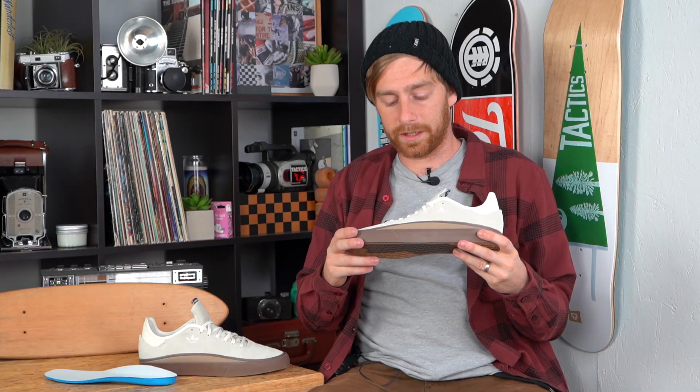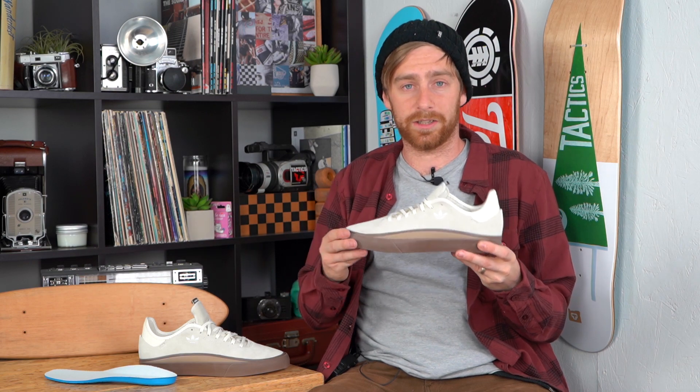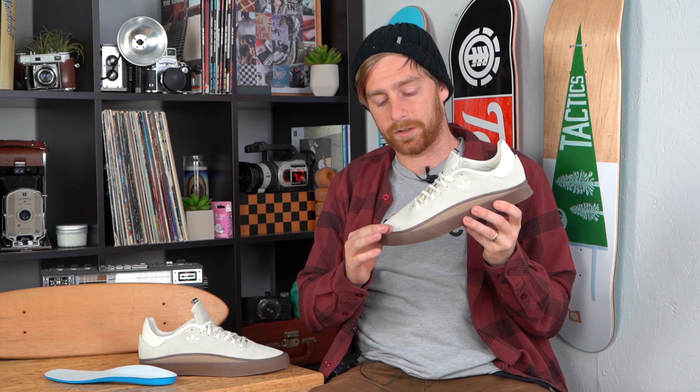I'd recommend this for any kind of skating. It doesn't quite have as much support as a cup sole for jumping down stuff, but you still can do it in this shoe. This nice toe shape is going to make flip tricks, manuals, and ledges really nice. If you want to know anything more about this shoe, check them out at Tactics. I'll see you next time.